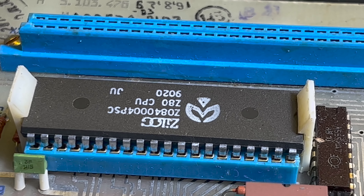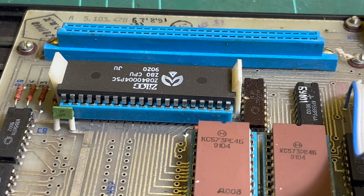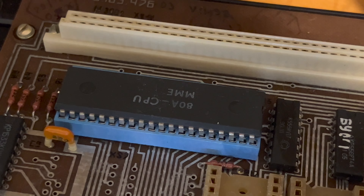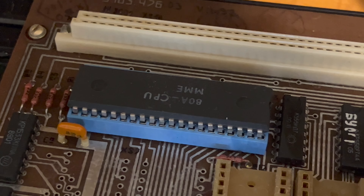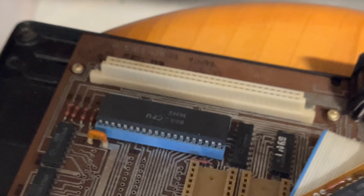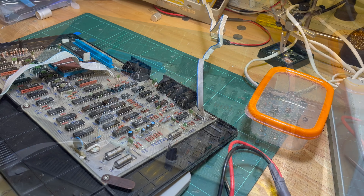We've got a genuine Zilog Z80 and there's the missing PROM. It'll be interesting to see because I think with this one they actually did make an export version that was 2.54 mil spacing. I've got my Moldovan Byte here, but we'll look at that later.